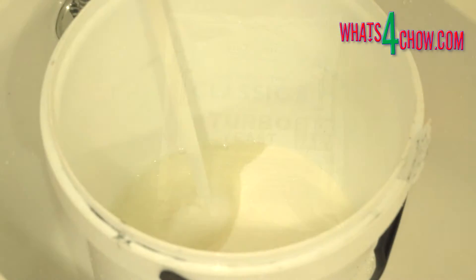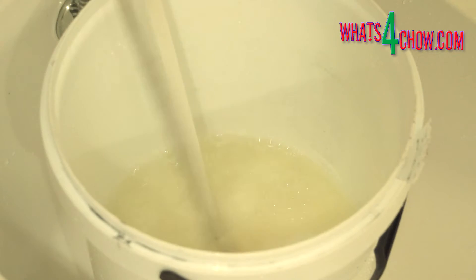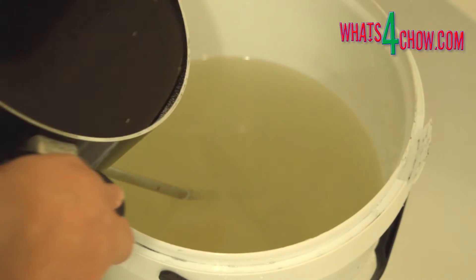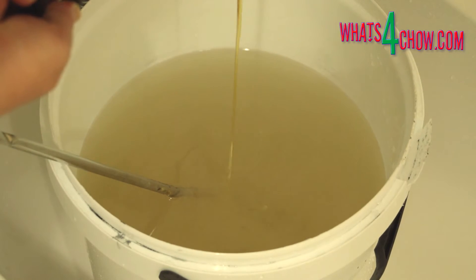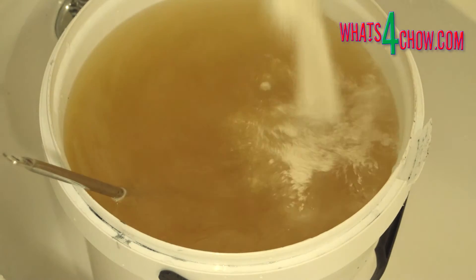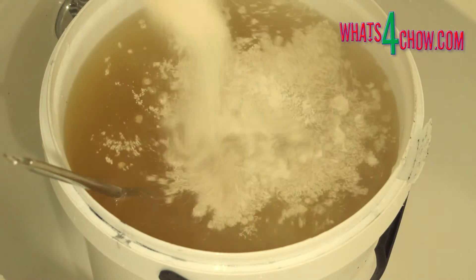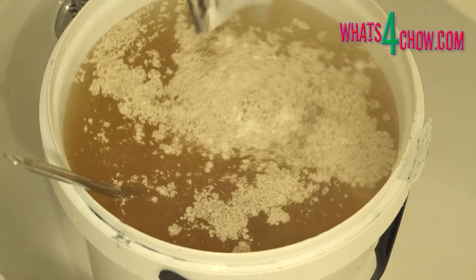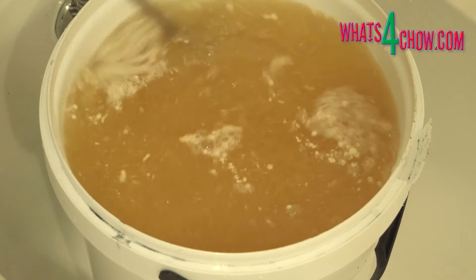Add the remaining six kilograms of sugar to your fermentation bucket and fill this to two-thirds with hot water. Pour in the two kilogram batch of invert sugar and stir everything thoroughly until all of the sugar has dissolved. Top the fermenter up with cooler water to attain a target temperature of between 38 and 40 celsius. Add the Still Spirits yeast pack and stir this in.